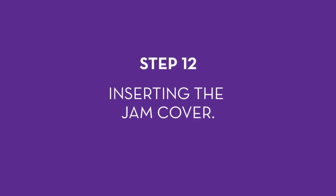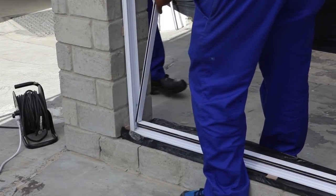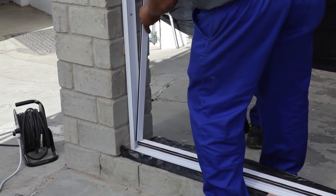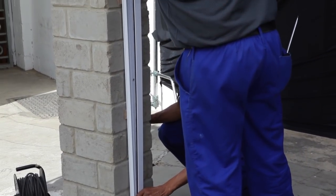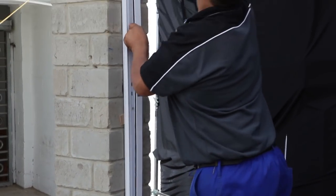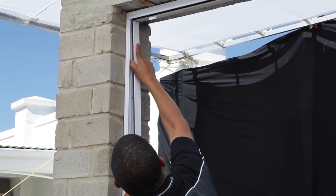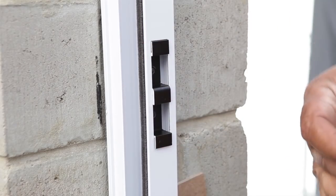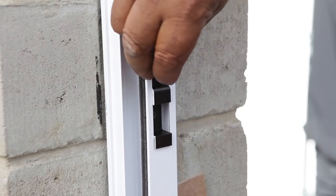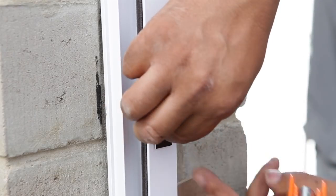Step 12: inserting the jam cover. Insert the jam cover — this will cover the screws and hide a part of the lock mechanism. Make sure that the wool pile points towards the sliding door and towards the outside of the door. Clip it in — it will make a clicking sound. Once the jam cover is on, take the e-clip and insert it in the spot provided, securing it with two rivets using a rivet gun.